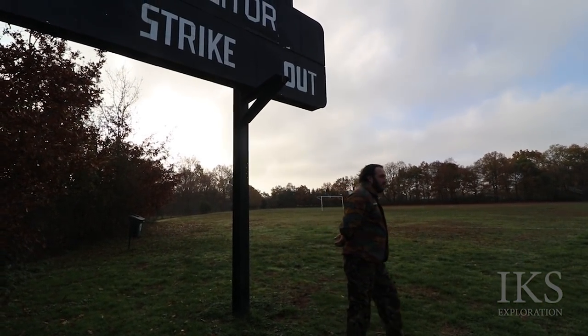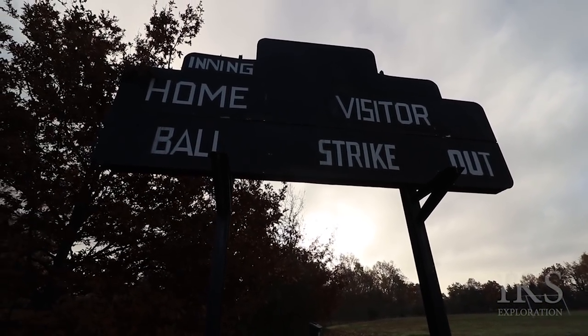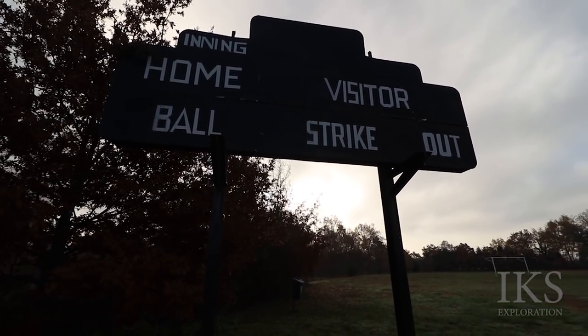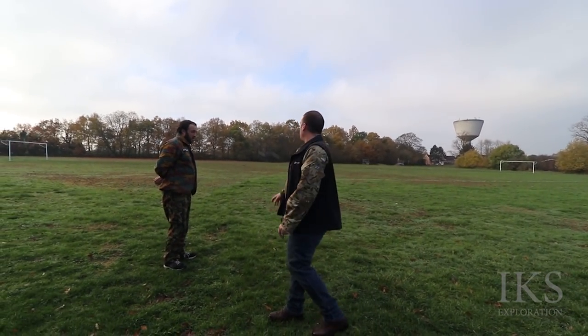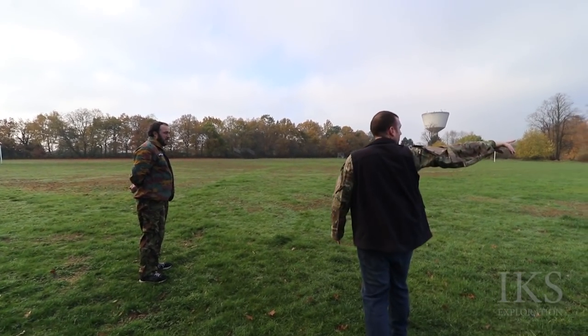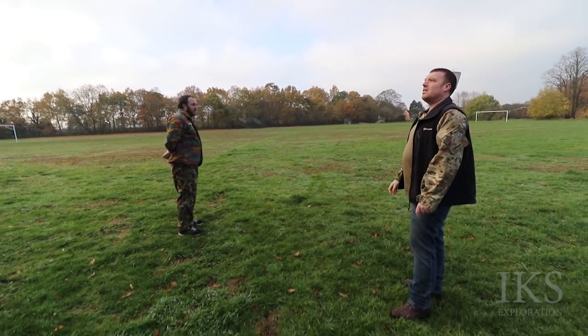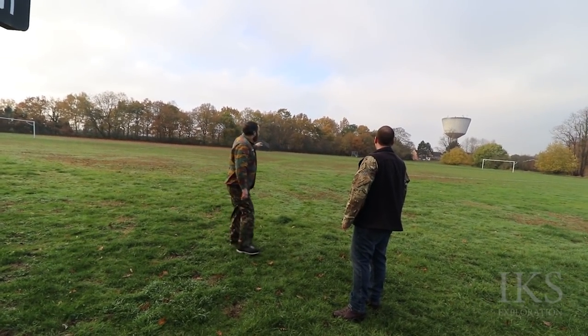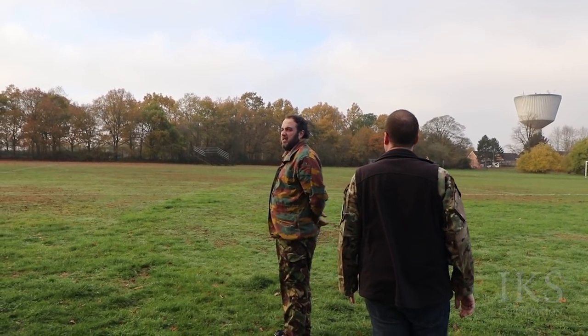It's a lot bigger than it looks actually. I'm just wondering if the seating started over this way — I'm wondering if that stand was over here at some point. Because baseball pitches aren't that big, are they? But even at an angle over here, you'd see the stand and the sign all in view.